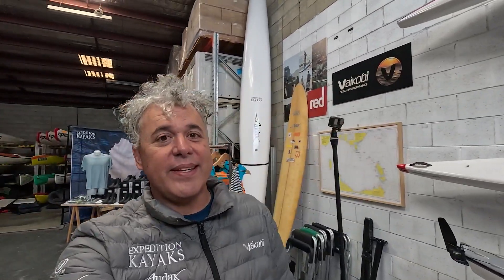G'day folks, it's Mark here from Expedition Kayaks in Sydney. I'm in our Miranda store and today I'm going to do a short video showing you the camera mount accessories we've been using recently to record some of our adventures and get some pretty good perspectives on the ocean.